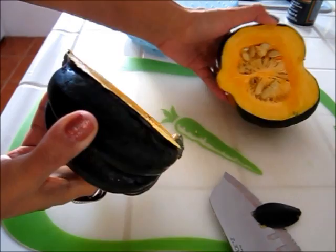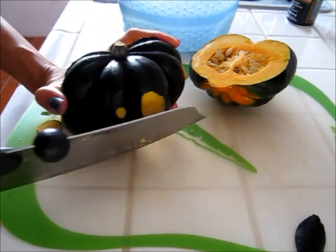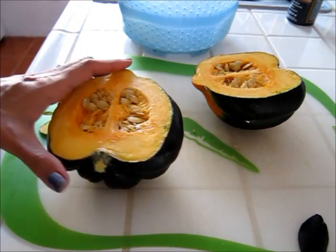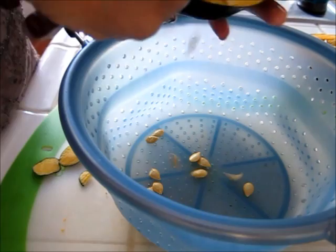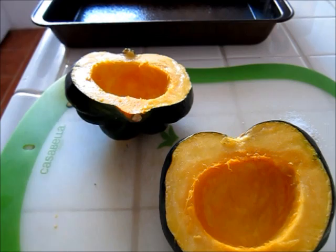I have my acorn squash already cut in half, and what I also did was I just took my knife and took the skin off of the back side of each one just so it sits better in my pan. Now I'm going to go ahead and remove the seeds. I'm going to coat my acorn squash down with some olive oil spray.